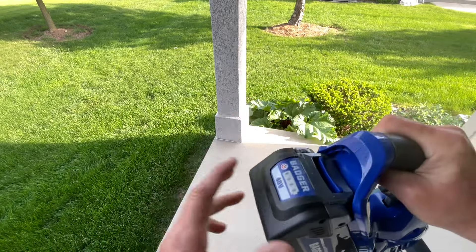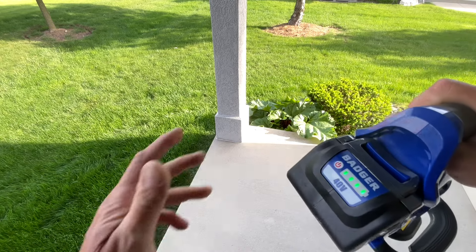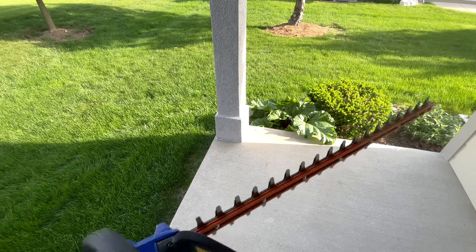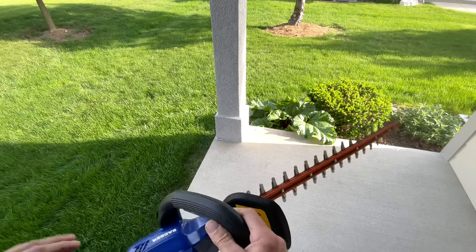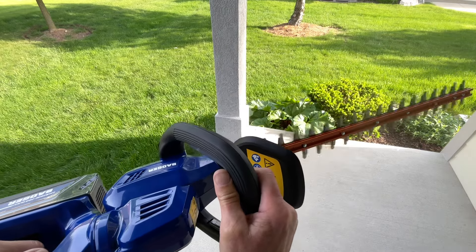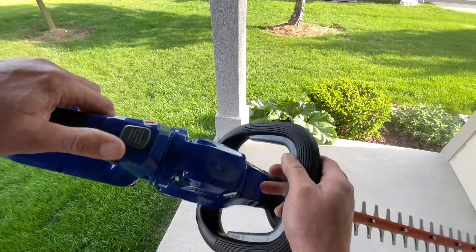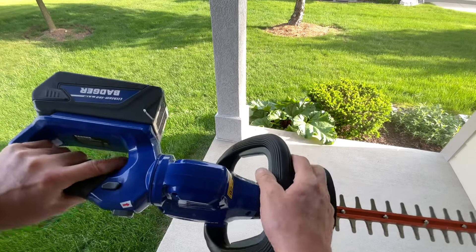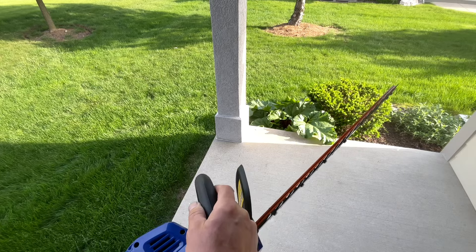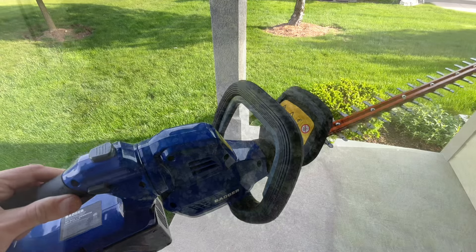Right there on the back — it lights up to tell you the battery strength. The fewer buttons lit up, the less charge you have. It's got a safety trigger right here that won't let it start unless engaged, and then there's also a second safety trigger, so you need both to run it. To rotate the head, there's a button up top — you click that, and it locks in at different positions. So you can be trimming vertically, which is easier on the wrists. Really nice detail from Wild Badger.